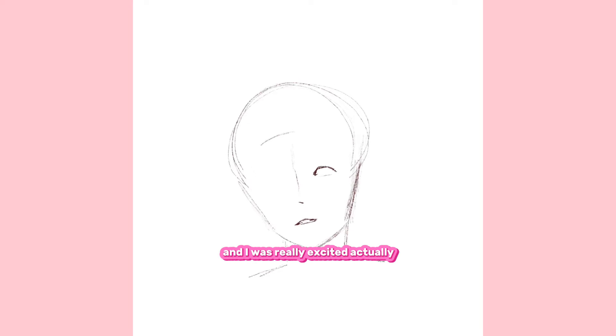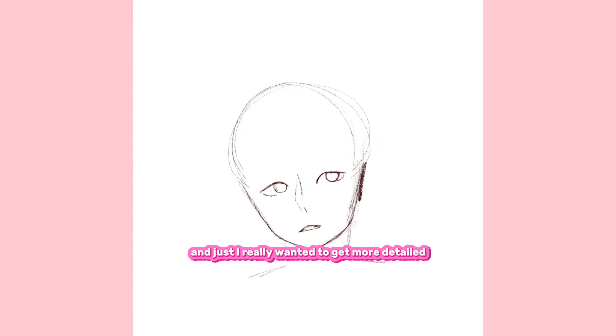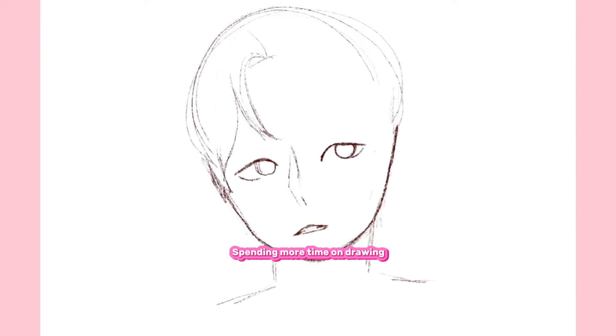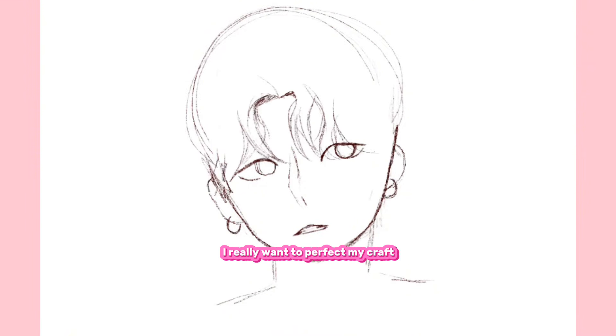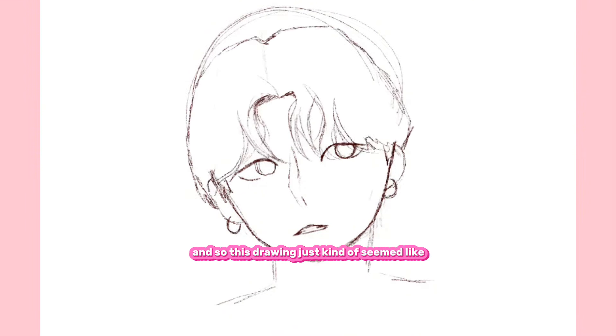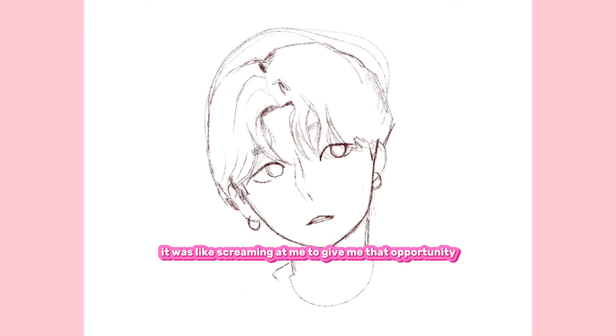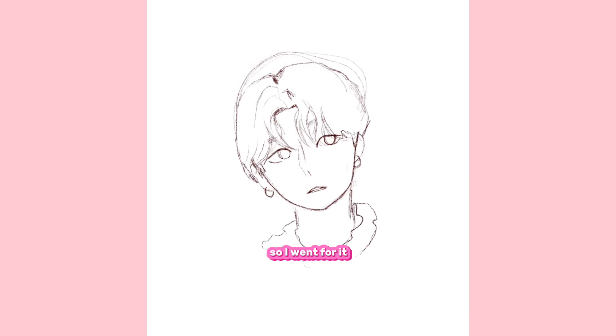And I was really excited, actually, because I was going to do this in more of my new style. I really wanted to get more detailed. I've been really looking forward to spending more time on drawing and adding more details. I really want to perfect my craft. And this drawing just seemed like it was screaming at me to give me that opportunity. So I went for it.